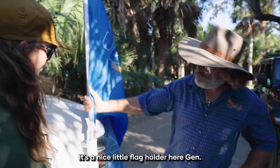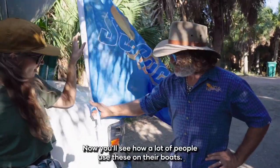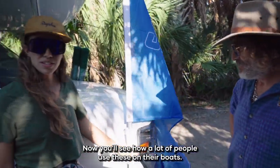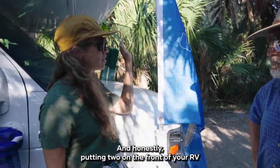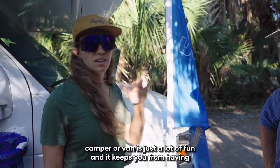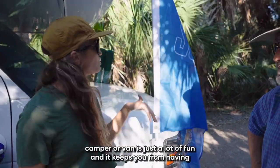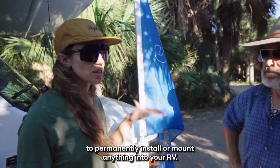It's a nice little flag holder here. Of course, a Sea Sucker flag on here. You'll see a lot of people use these on their boats, and honestly putting two on the front of your RV, camper, or van is just a lot of fun — and it keeps you from having to permanently install or mount anything into your RV.